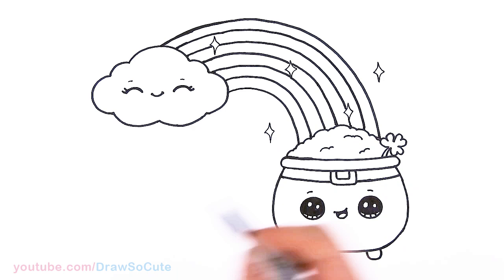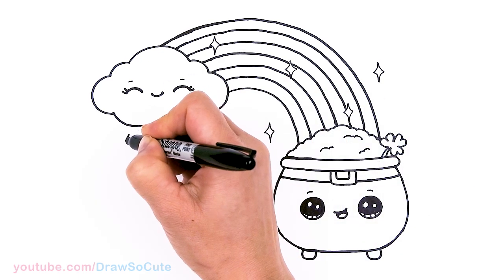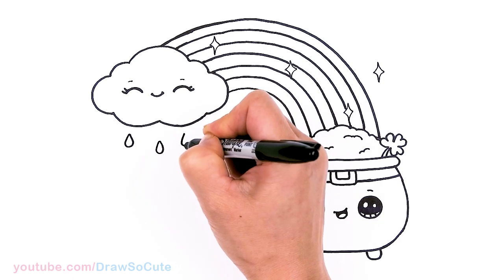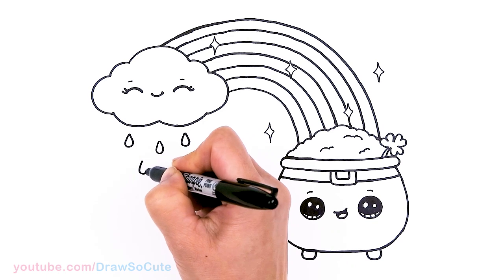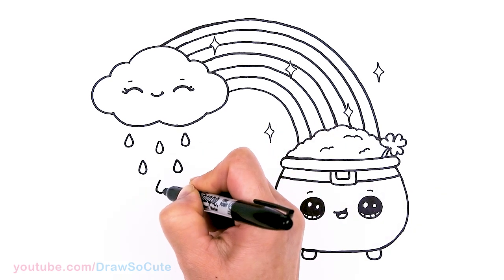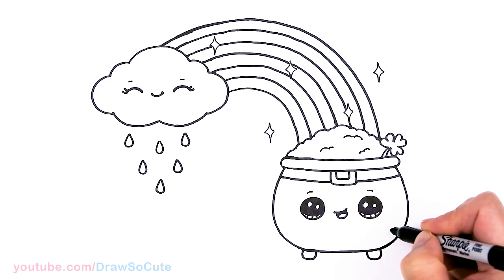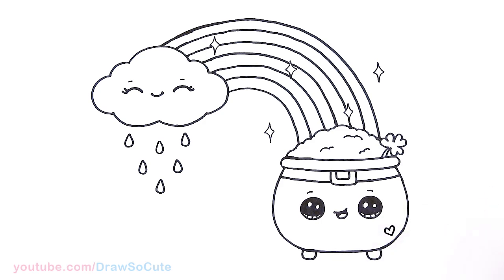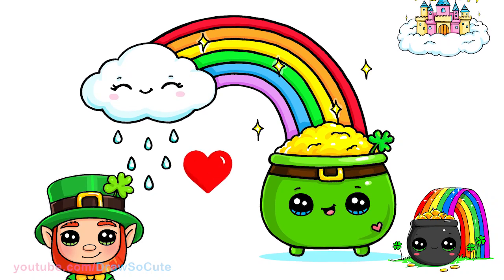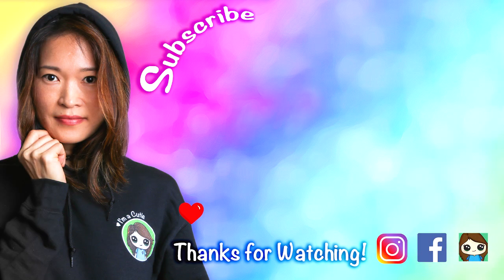I thought it would be nice to spruce it up with some raindrops, so I'll draw a center raindrop and come to the sides for a few more. And I almost forgot — I'll put a heart right here on this pot of gold. That's it for this pot of gold at the end of the rainbow! I hope it was fun and easy to follow along. Thanks so much for watching — if you loved it please subscribe and turn on your notification bell so you won't miss any new Draw So Cute videos. See you later!